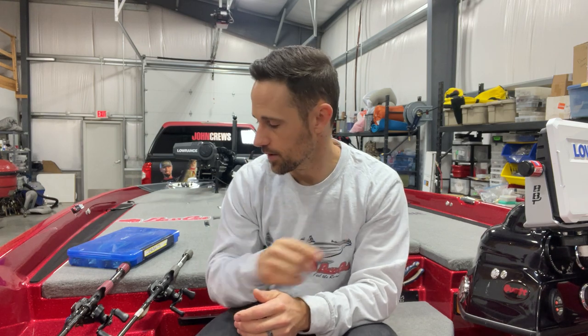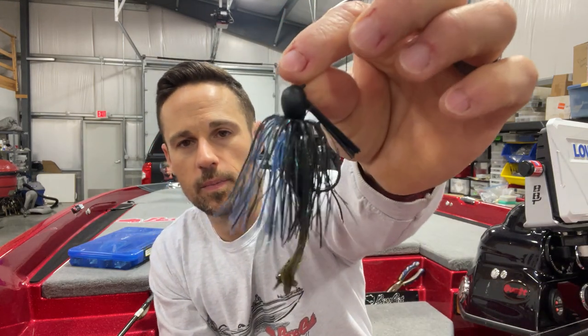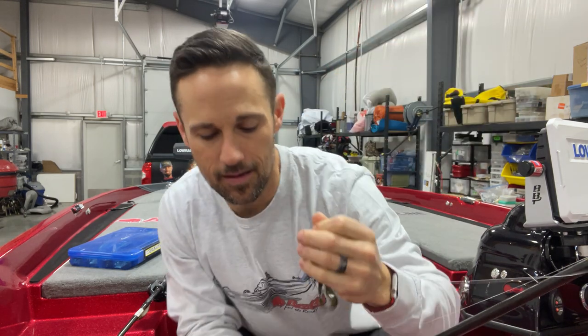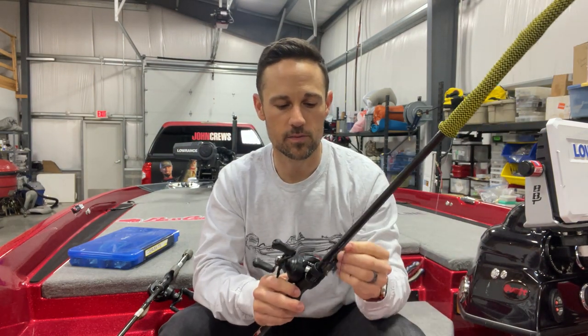The first two lures I'm going to start with when I'm going bass fishing, I've got them for you right here. Number one is going to be a regular jig. This is a Missile Baits Mini Flip right here. It's a little bit smaller profile. My number one wintertime bait right there, it's got a little mini D-chunk on the back. Something smaller and compact — you can see it's not a huge jig, a huge profile. This is a half ounce. I'm going to be able to work this bait all the way out to 20, 25 feet of water and catch a bunch of fish.